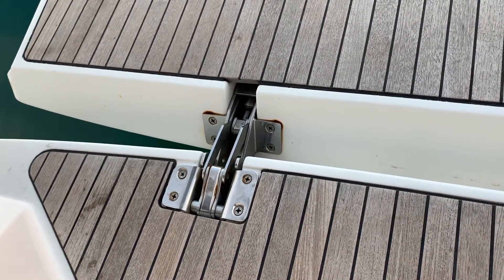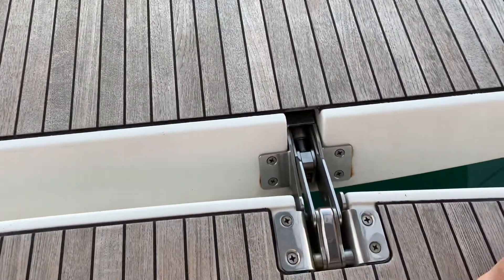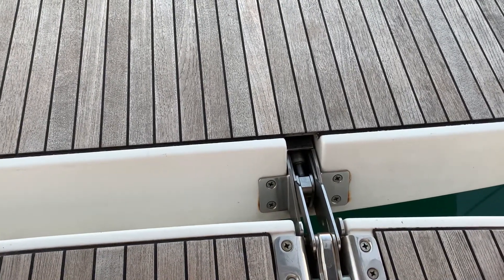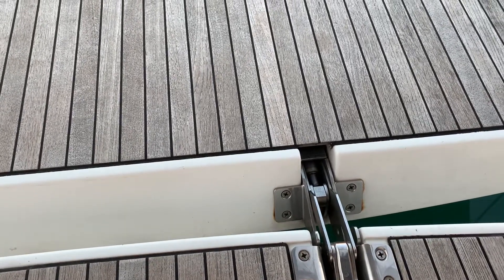And then you have to go through the whole process of taking the transom out. As they are, these hinges still work — they still pivot, they still do the job of holding the transom — just the gas springs don't pick up the load.